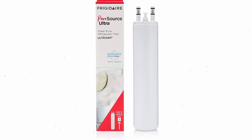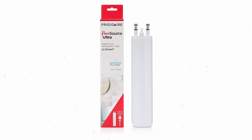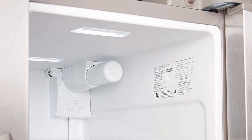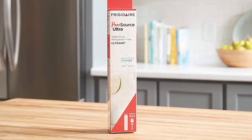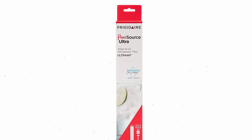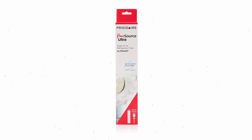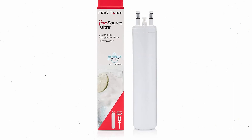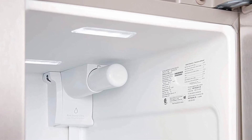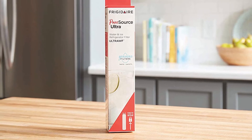This NSF-certified fridge water filter removes aesthetic contaminants like chlorine and lead, as well as emerging compounds such as naproxen, ibuprofen, and estrone. NSF/WQA 803 certification is also included. In most Frigidaire fridges, the reminder light will glow red when a new filter is needed. Press the water filter button on your fridge until the light turns green to reset the filter replacement reminder after you replace your filter.